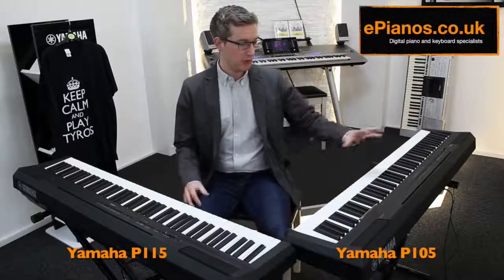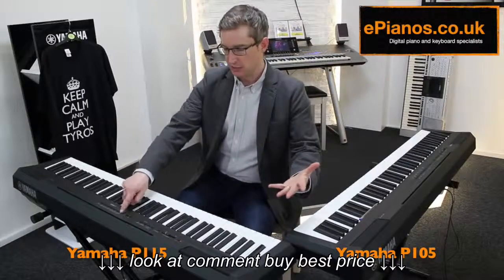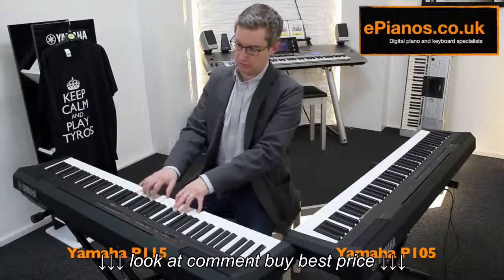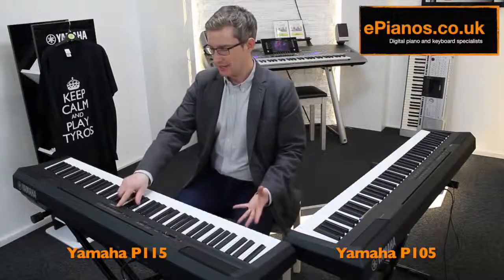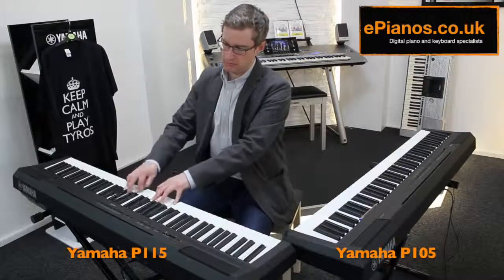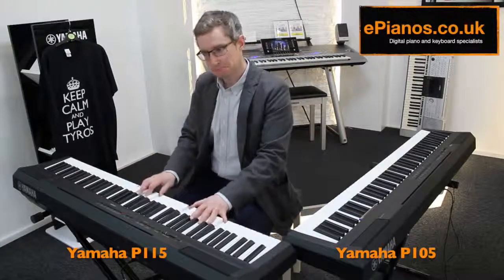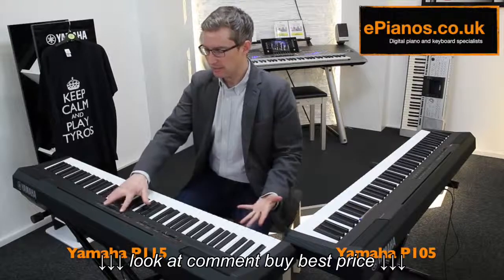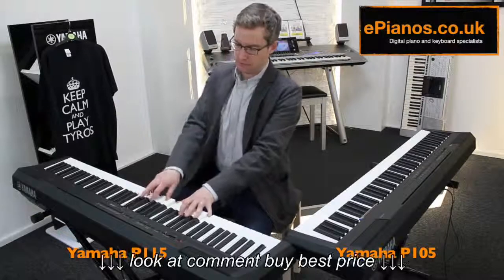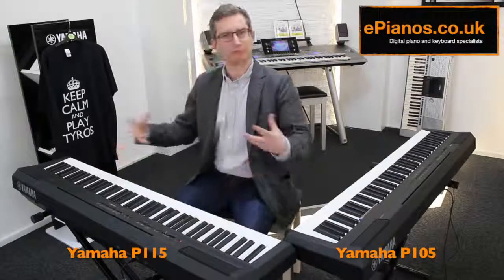All the sounds that were on the P105 are still here. We've got two types of piano: the grand that you've heard, and there's a slightly brighter grand as well. There are your stage pianos, a vintage piano as well, and strings too. I can combine strings with piano — nice orchestral effect.